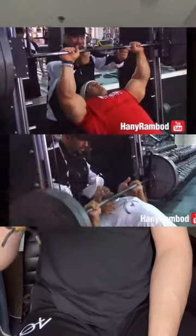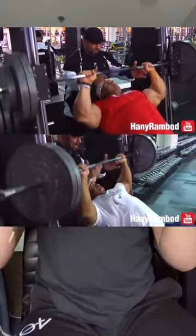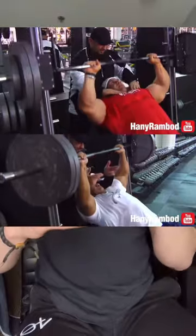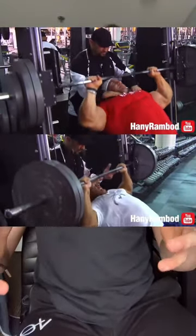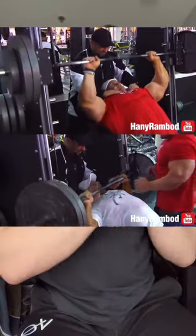Hany designed this as a way to inject a lot of volume and a lot of pump at the very end of your workout. Still train heavy and hard, focusing on progression for 90% of your workout. Just add this at the end of your training days for weak body parts a couple of times a week.